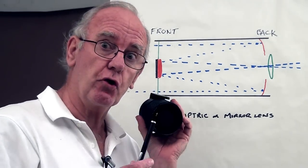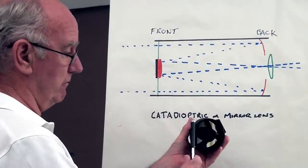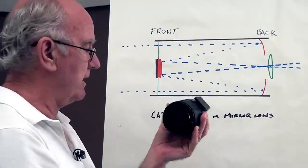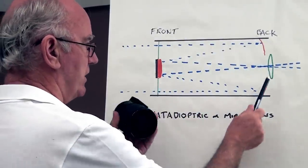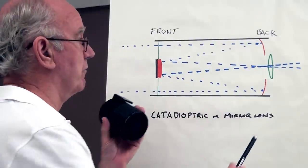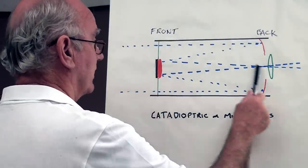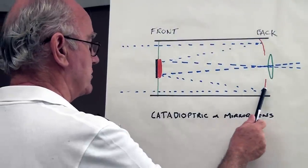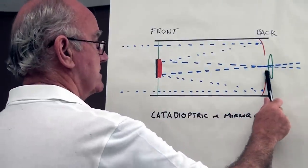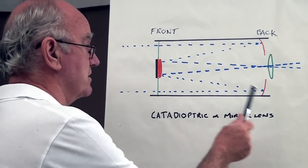Now I'm going to show you a little drawing that'll demonstrate how this works. On the front we have a lens, and in the middle of the lens we have this black thing. Behind that there's a mirror. At the back of the lens we have a mirror that goes all the way around, and behind that we have a lens. In a normal lens, the light would come straight through and be upside down. With this lens, it comes in, bounces back — making it the right way up — then bounces back through the rear lens, which turns it upside down again. This movement doubles the focal length because the light is travelling twice the distance.